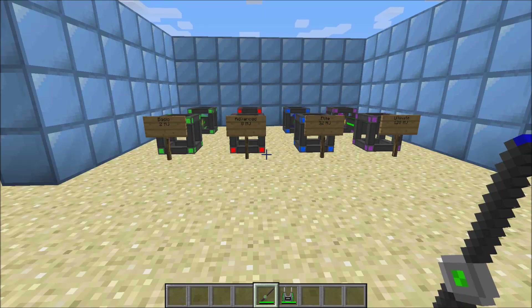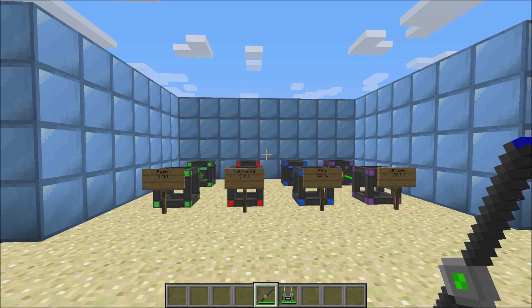Hey guys, this is Shane Dublin and this is part of my mini-series on mechanism. For this one, I'm going to be showing you guys how to store and how to move energy.